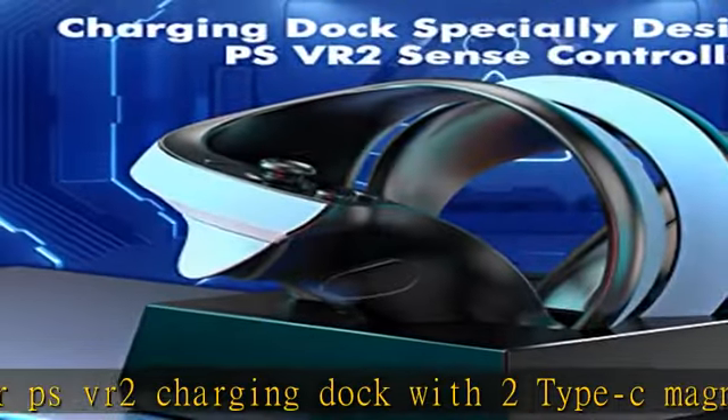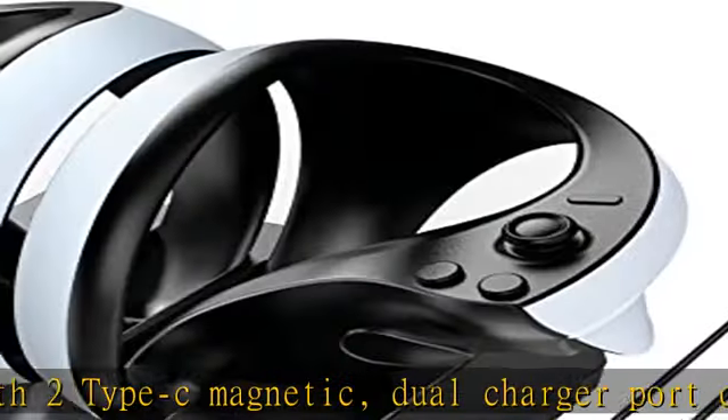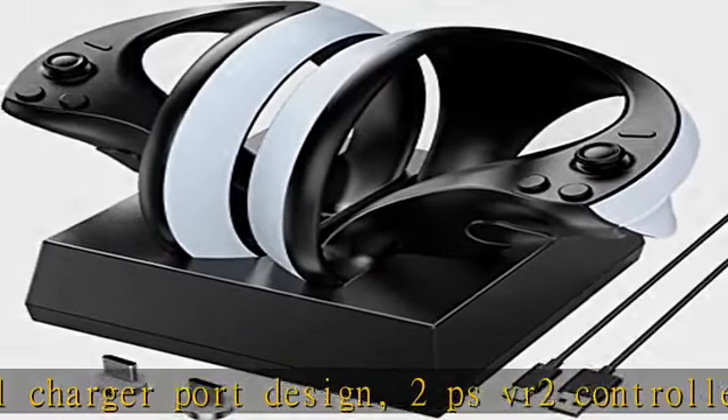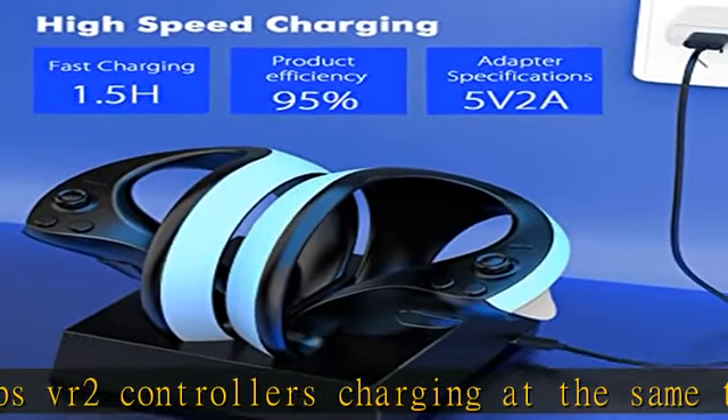Connect the magnetic Type-C connector into the charging port of the controller, and plug the USB-C cable into the charging port of the PSVR2 charger station to start charging. High-speed charging: fully charged in 1.5 hours.